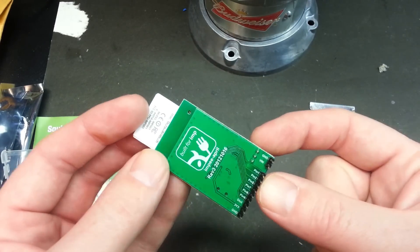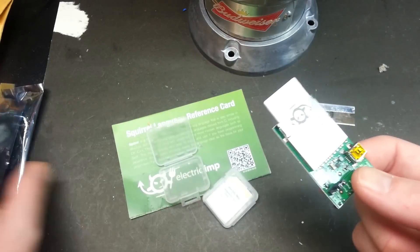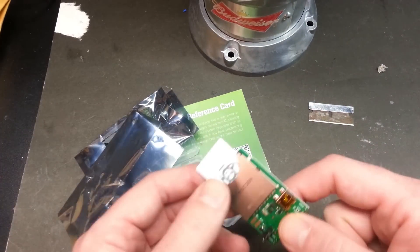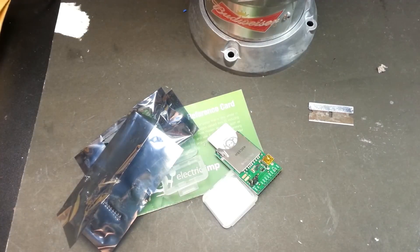I'm really excited to give this a try — it's going to be a lot of fun for upcoming projects. That's about it for today. Look forward to a full upcoming video on these Electric Imps and we'll do some projects with them. Really glad you could join me today, guys. Good luck in all your electronics ventures.